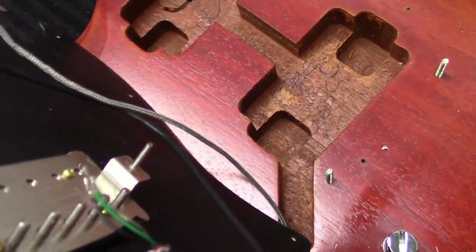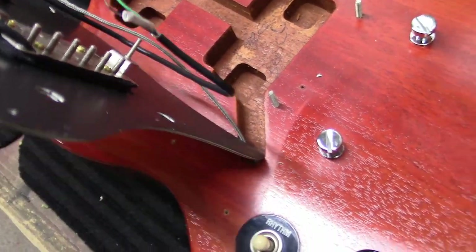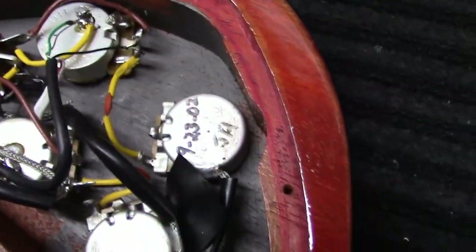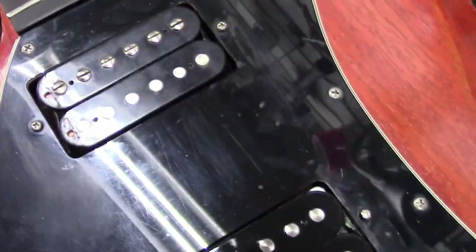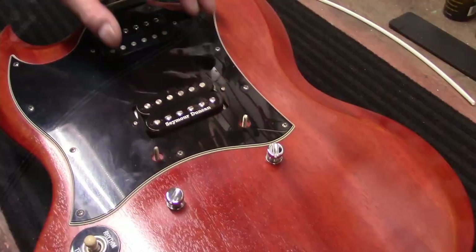I got the '78 in — you can kind of see it there. We'll thread that wire through and then solder it up. I soldered the ground, did the tap test on the pickups. Pickup looks nice.